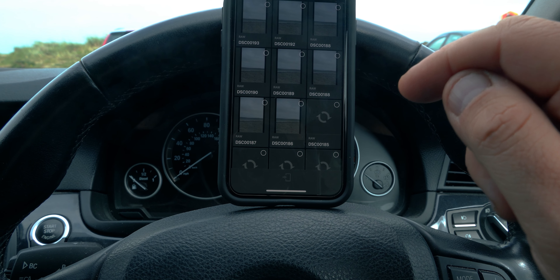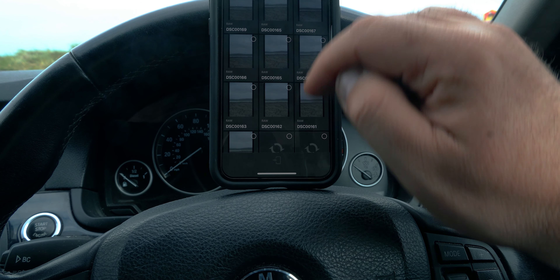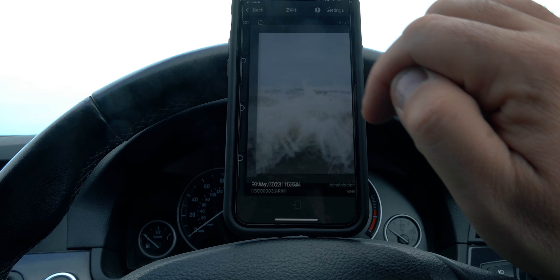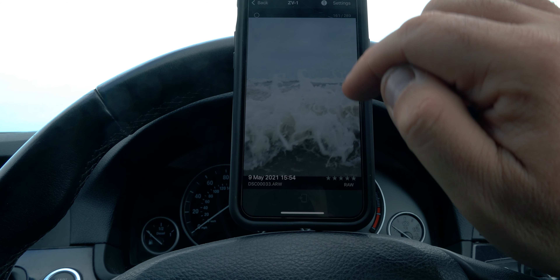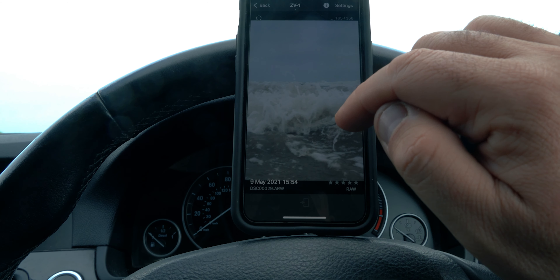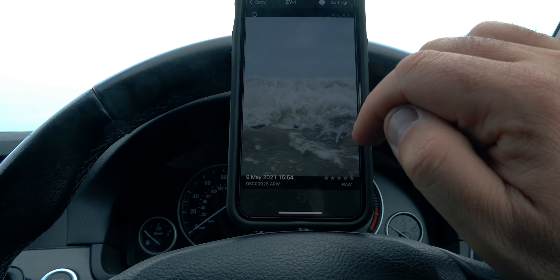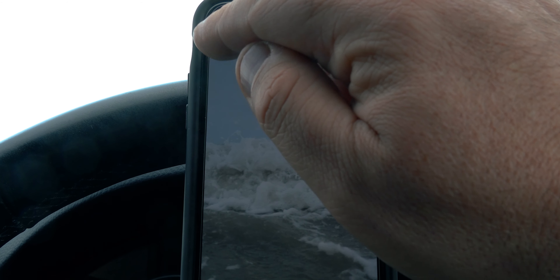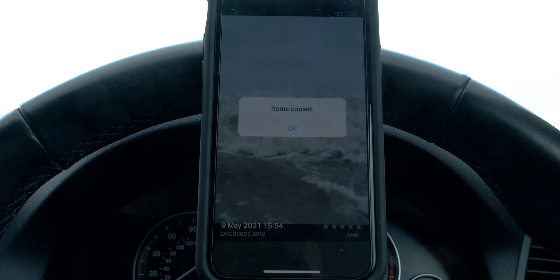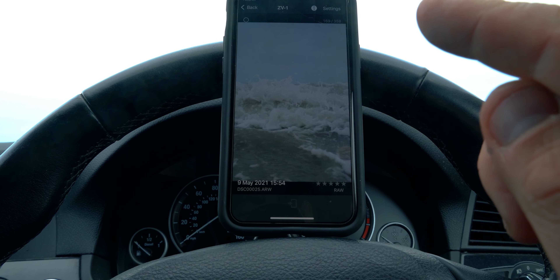I can pick out whichever ones I want. It's slow but not entirely too slow. I'm going to grab this one — it's a bit out of focus, but once you tap in you can go from one to the other and get a better look. I think that was just before I was going to get soaked. I'm going to press the tick box, press copy — it's copying. Now that's been copied. The picture goes to the photo library in your actual Apple Photos.